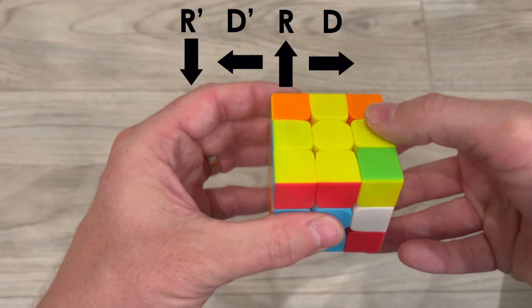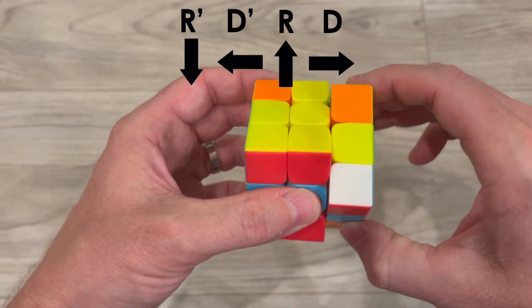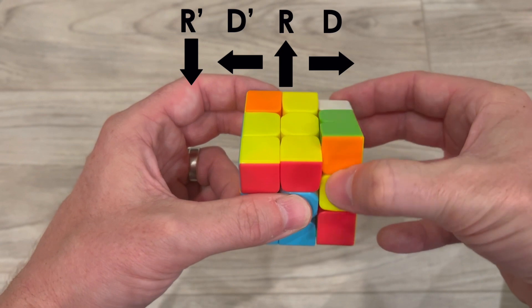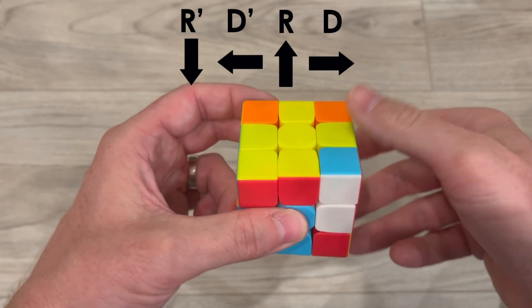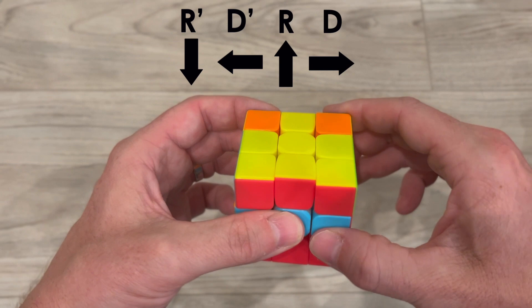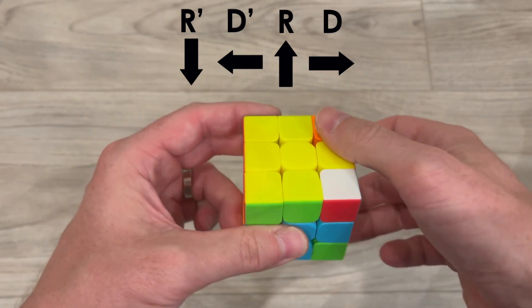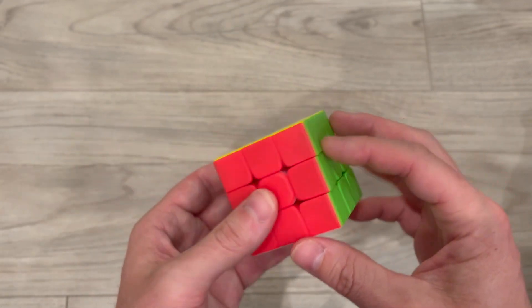I'm going to do the same algorithm again. I bring the right side down, bring the bottom side to the left, bring the right side back up, move the bottom layer back — right side down, bottom layer to the left, right side back up, bottom layer back — right side down, bottom layer to the left, right side back up, bottom layer back. Before I do anything I need to make sure I move the bottom piece back. Now I rotate the top and do that same algorithm, then rotate the top again — and there you go, we have a solved Rubik's Cube.